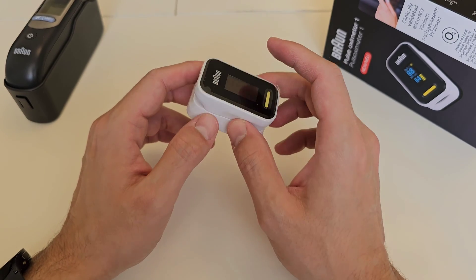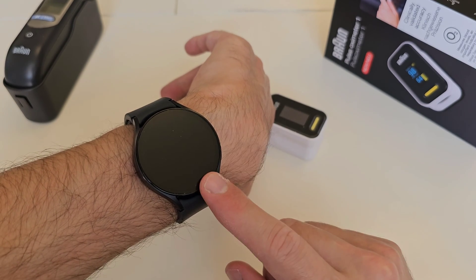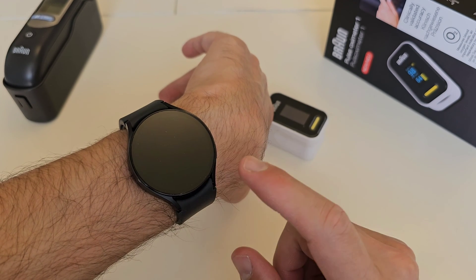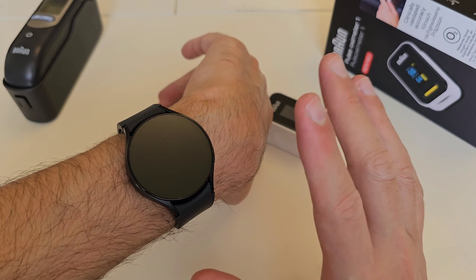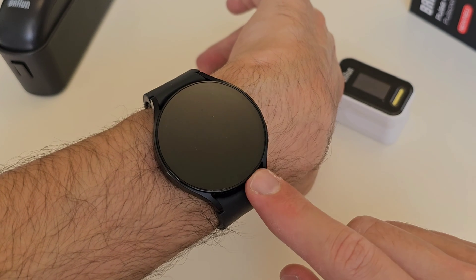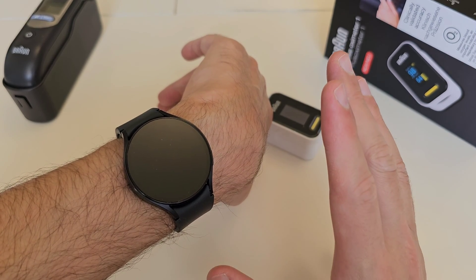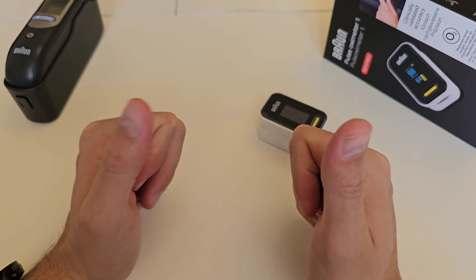Remember to measure your pulse and oxygen saturation every now and then. There's going to be a really nice update from Samsung regarding sleep apnea — I'm pretty excited about this. Sleep apnea is undiagnosed in about 20% of the population, which is awful. Once you get this update on your watch, make sure you check your oxygen saturation during sleep. I will make a video on sleep apnea as soon as the update is available, so stay tuned.